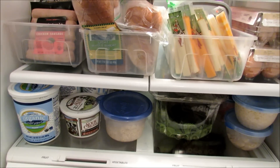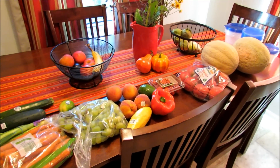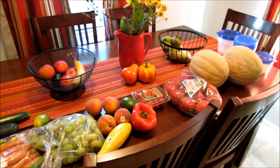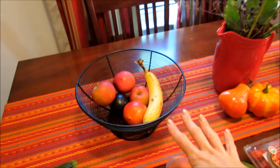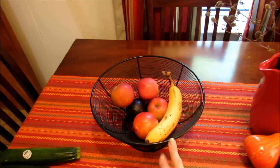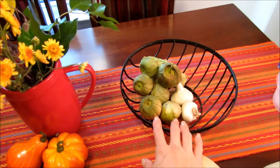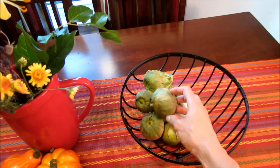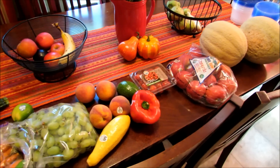I just got back from the grocery store and put all my groceries away. This is all of the produce that I need to wash, and some of it I will need to cut as well. This is the stuff I had leftover from last week that's already washed. I have a bowl for fruit and one for vegetables. These are tomatillos and I'm not going to wash those until I use them because they have a papery husk and I don't want them to go bad.